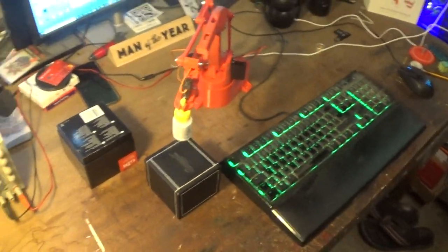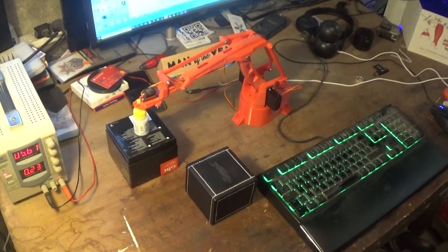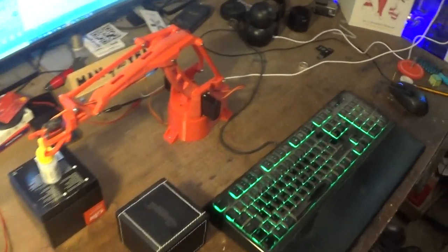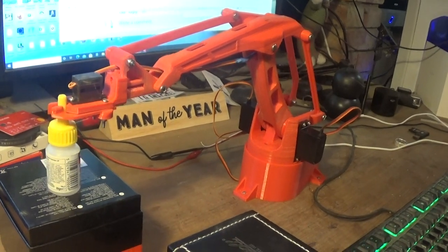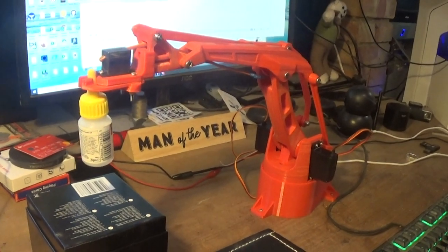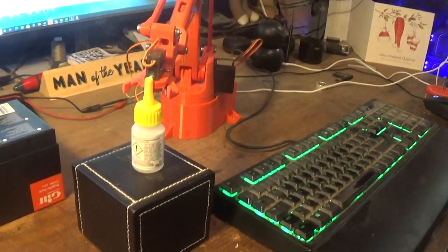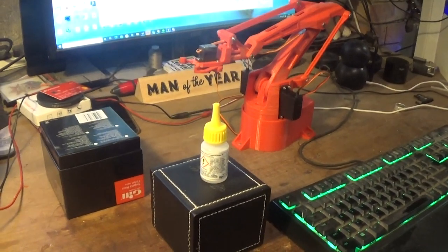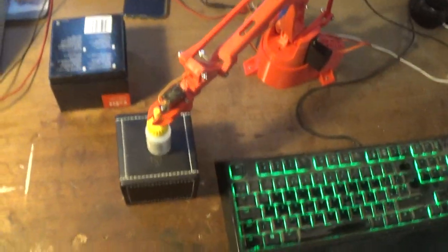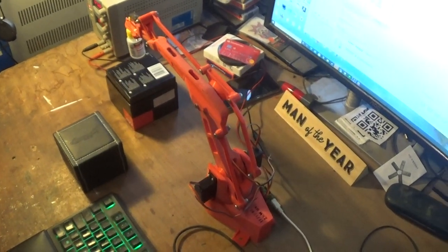And it will just happily do that all day. I've seen some demos on YouTube where people are picking up a ball and rolling it down a hill, and then the robot picks it up at the bottom. I might try that myself a bit later, but this was really just the first go — the first time I actually tried to make it do anything useful. Precision wise, it's within three or four millimetres on every pick up, which isn't fantastic for a robot, but the repeatability is pretty good.